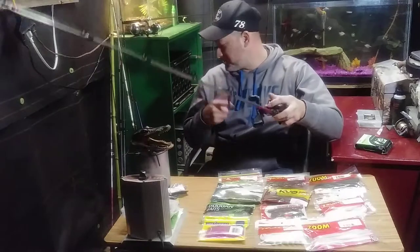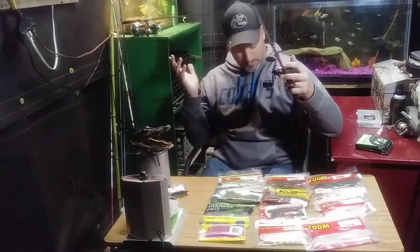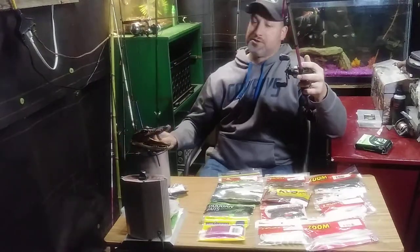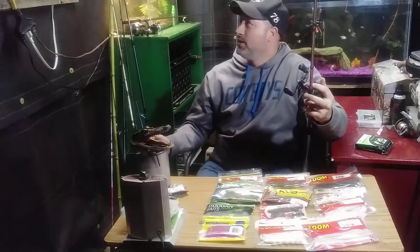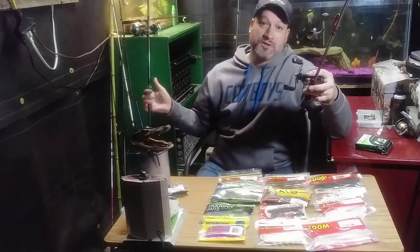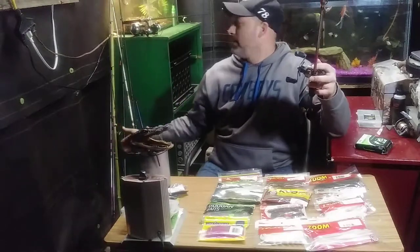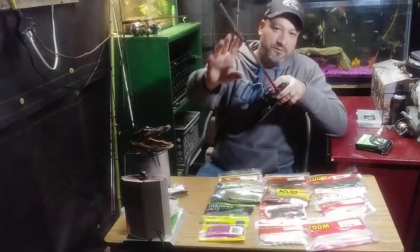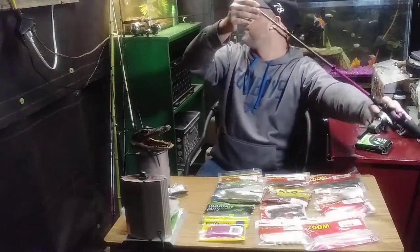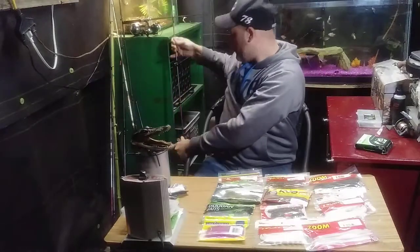So that's the Texas rig and the split shot rig — they both work just as great depending on what you prefer. Me, I prefer the split shot rig for lighter tackle, and for my heavier stuff I prefer the Texas rig. My wife likes to use the little trick worm too, and that one's a little bit lighter.